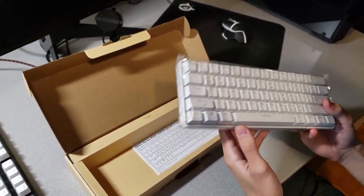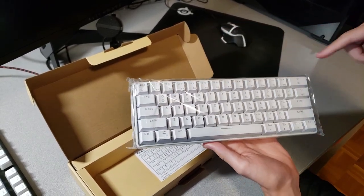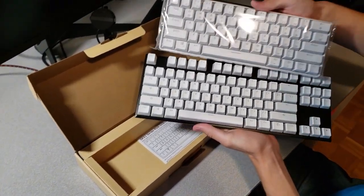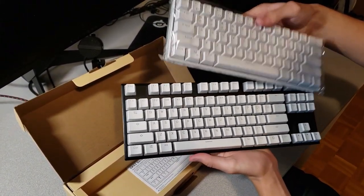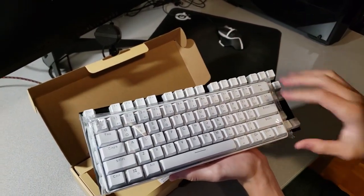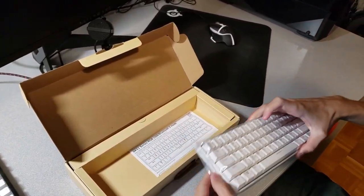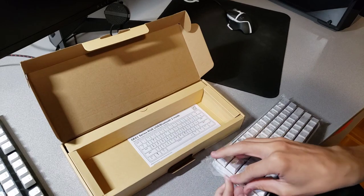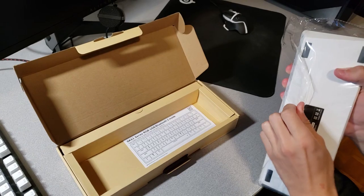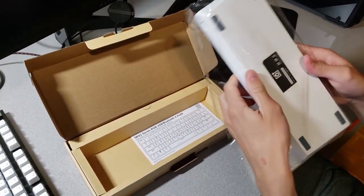This is a 60% keyboard, meaning it doesn't have any F-keys, arrow keys, or a number pad. Comparing it to my old keyboard, it's pretty small — only this portion here. So the F-keys, side keys, and arrow keys are all missing. This is mainly for gaming. If you're considering it, think about what you'll use the keyboard for. I honestly prefer smaller keyboards, so that's why I ordered this one.